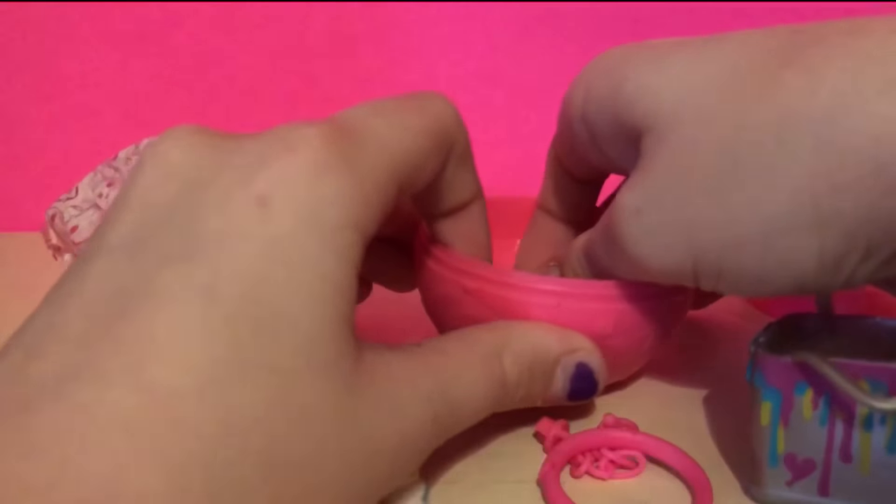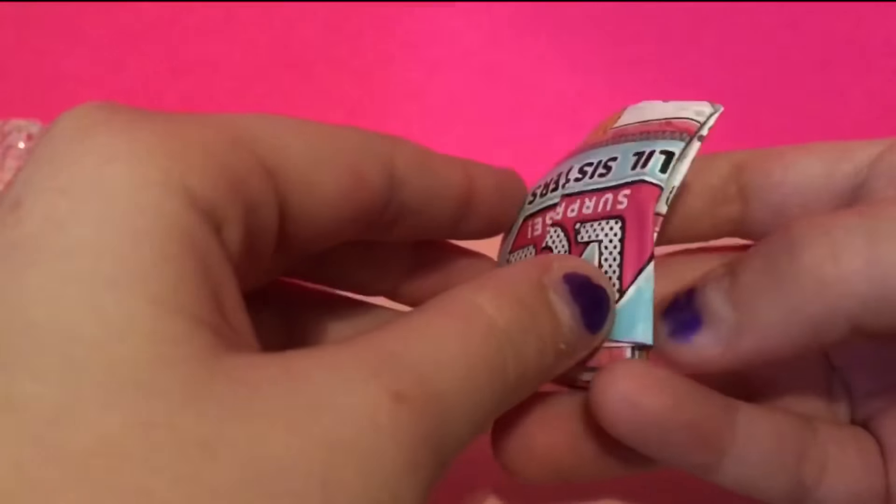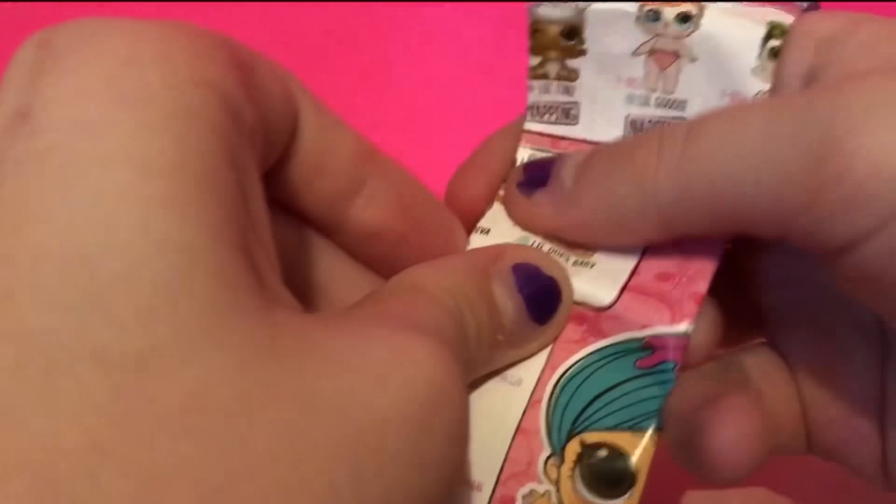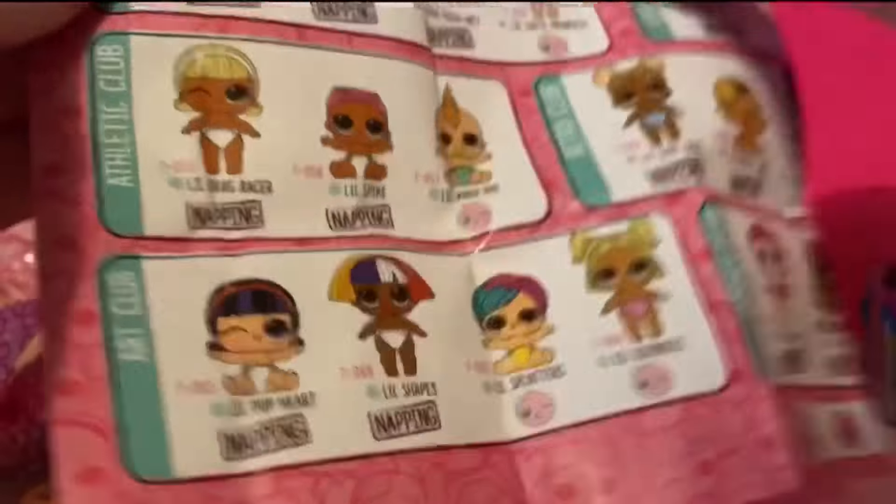So let's look at the collector's guide. I'm going to close before we open up the doll, because this is my first one of these dolls, so I don't know who we're going to get.